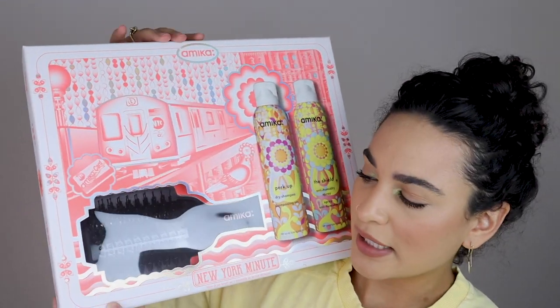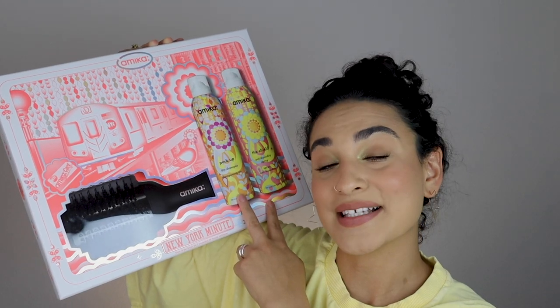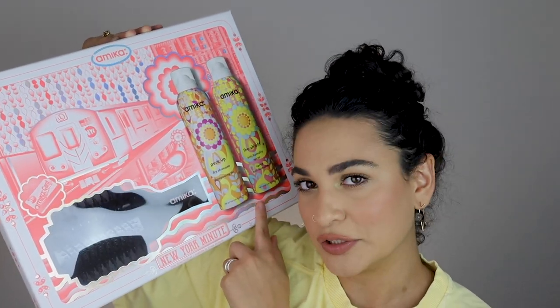As you know from the title, I will be heat styling my hair and showcasing this product that I've been really wanting to use for quite some time. I'm very excited to show it to you right now. Please meet the Amika Blow Dry Brush. It's part of their New York Minute set, which includes the blow dry brush and then two of their styling products. This is their Perk Up Dry Shampoo, which is probably one of their most popular products, and The Shield, which is an anti-humidity spray slash heat protectant.